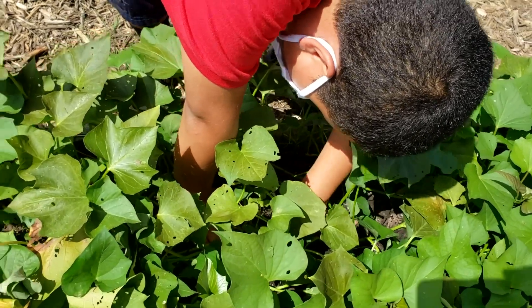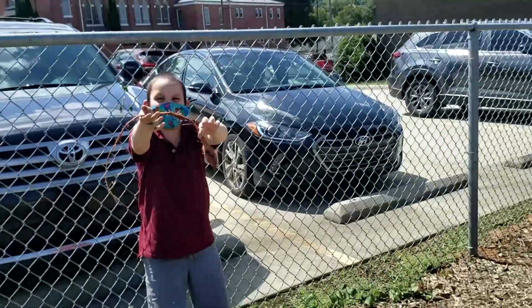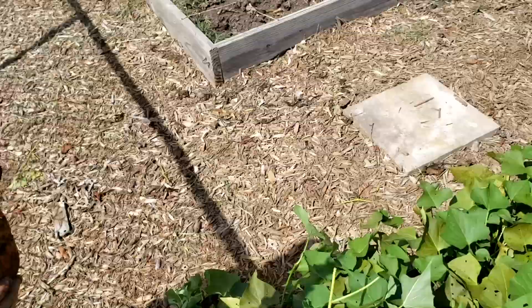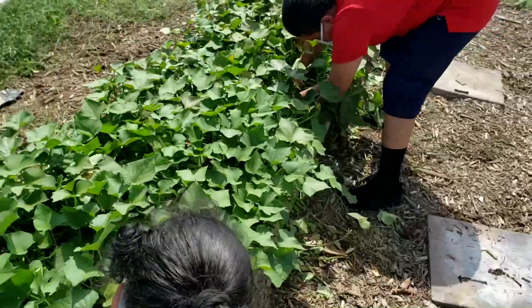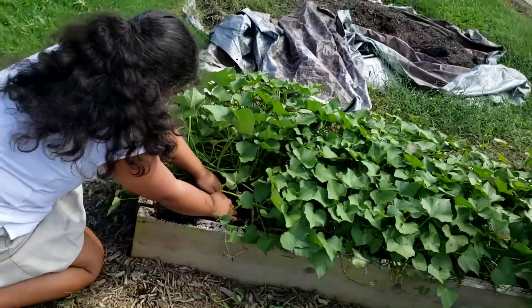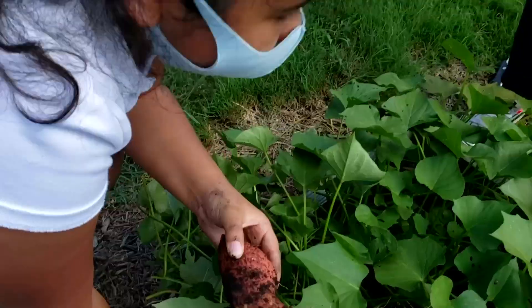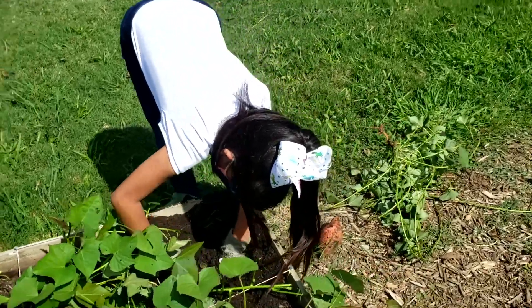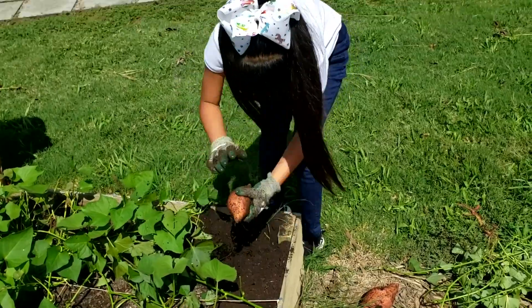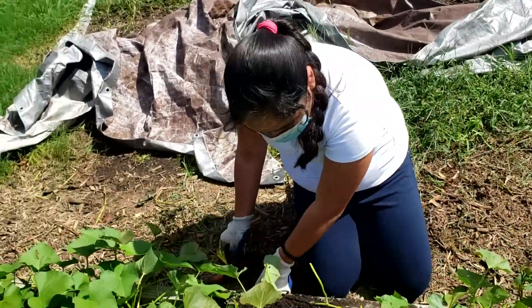Today we're going to be taking out sweet potatoes. Someone finds something exciting in the ground — looks like there are big ones. Evan reports he's almost getting one out, and others share their counts: two found, then three. Way to go!